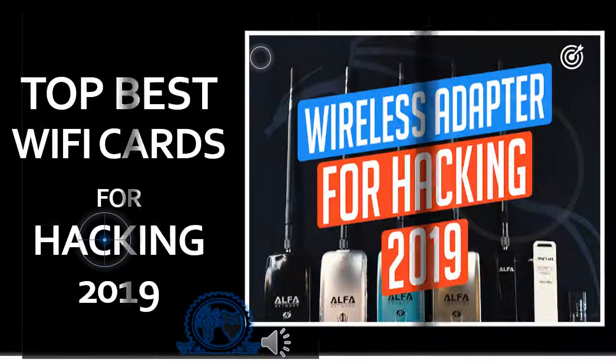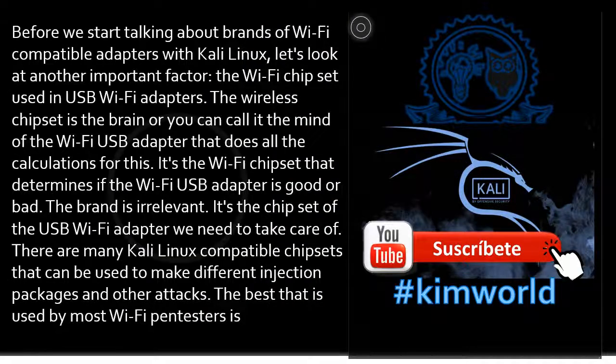Welcome to Kim World Channel. Today we will see the top best wireless adapters for hacking in 2019. Before we start talking about brands of Wi-Fi compatible adapters with Kali Linux, let's look at another important factor.